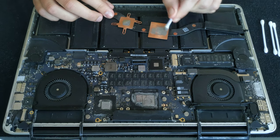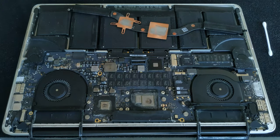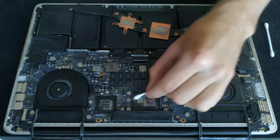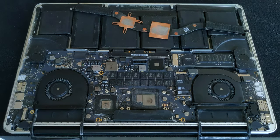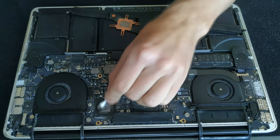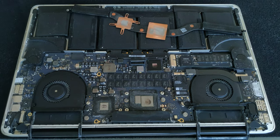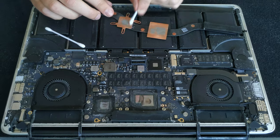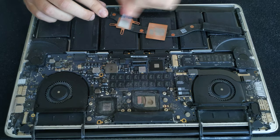I'm taking the logic board out because I wanted to clean it and see what effect it has on the thermal performance of the laptop. You really need to see the other video where I do thermal modifications for this laptop — the results are just super interesting.